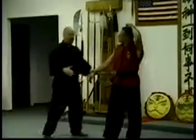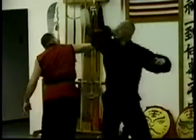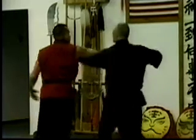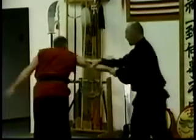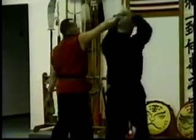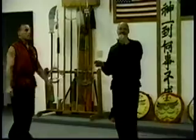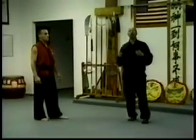Eighteen. Let's try it again at this side, facing this direction. One, two, three, four, five, six, seven, eight, nine, ten, eleven, twelve, thirteen, fourteen, fifteen, sixteen, seventeen, eighteen. Let's do the falcon. Now, there's actually a hundred and eight, but eighteen is an extra vocabulary or library of techniques.